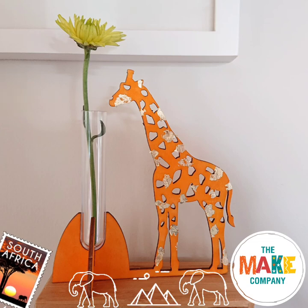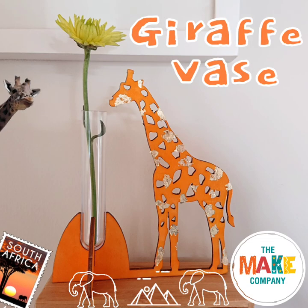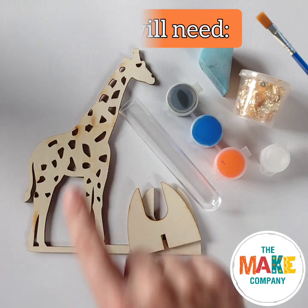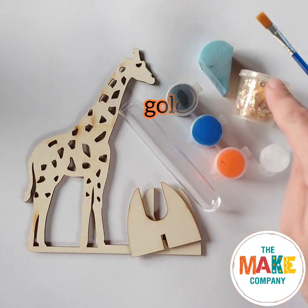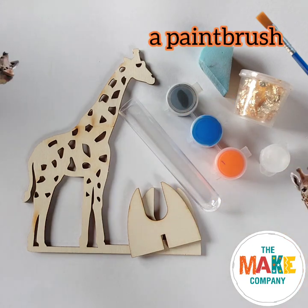Kia ora and welcome to The Make Company. Today we're making a giraffe vase. You will need a giraffe kit, paint, a sponge, gold leaf, PVA glue and a paintbrush.